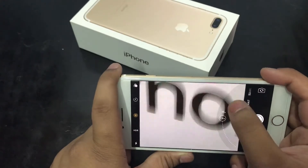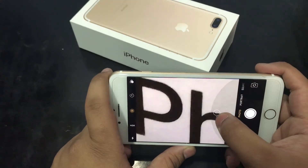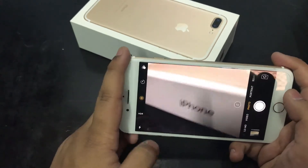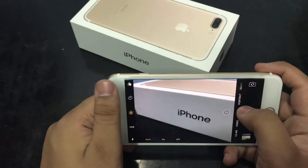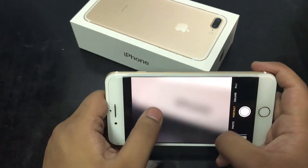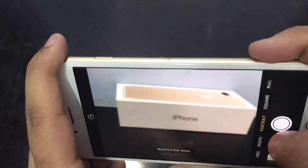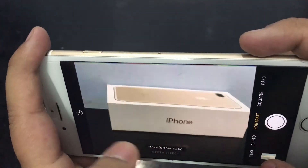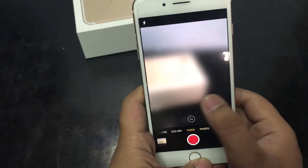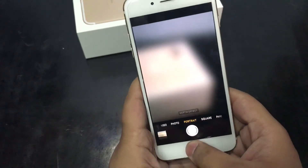It is a lot of zoom, and the pixels don't fall too much. We also get flash, HDR, and all the standard modes. We get some effects, and there is a portrait mode which gives a depth-of-field effect similar to a DSLR. We get photo mode, video mode, slow-mo mode, time-lapse, square mode, and panorama mode.